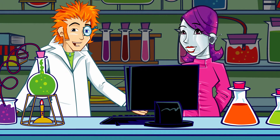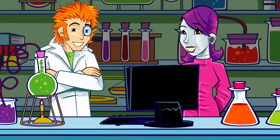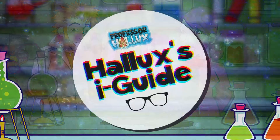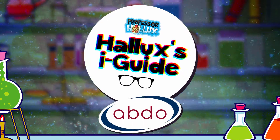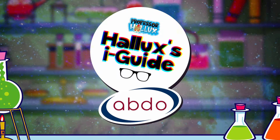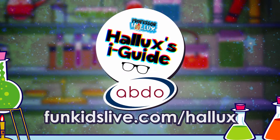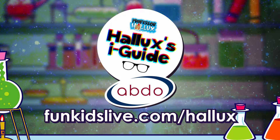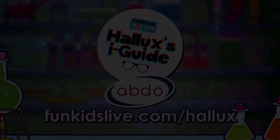You don't want to wash that away! Brilliant! Another great entry in the eye guide. Professor Hallux's Eye Guide with the Association of British Dispensing Opticians. Find out more and get hands-on at funkidslive.com/hallux. See you next time.